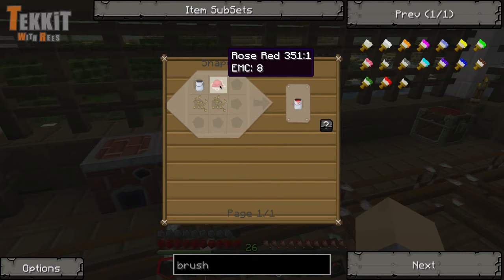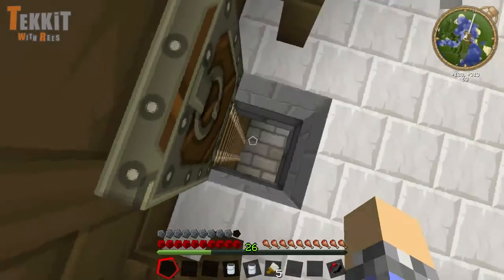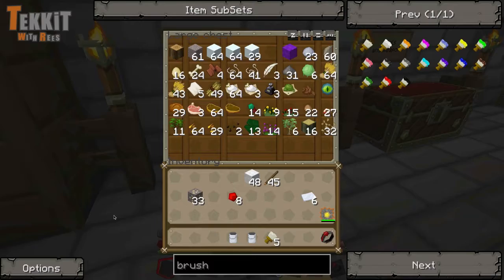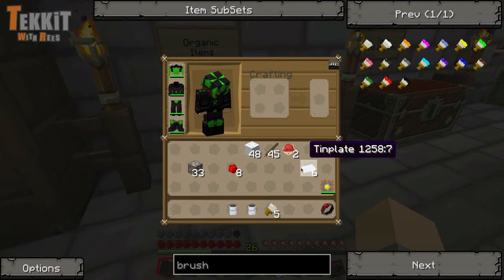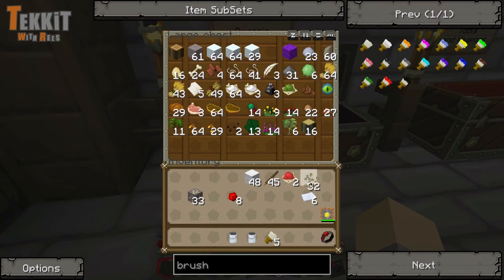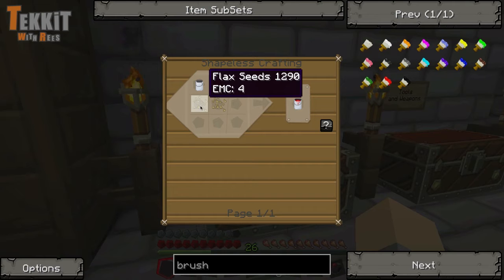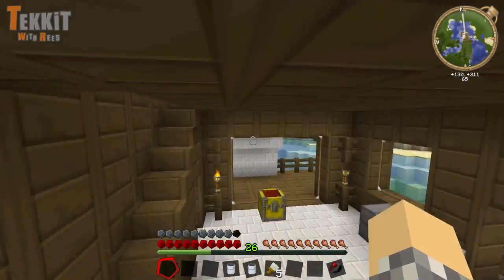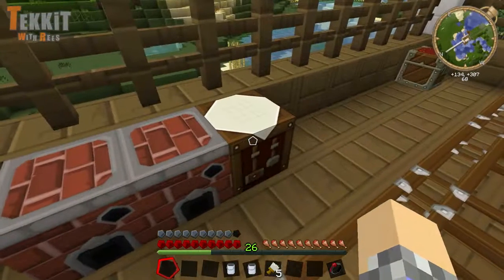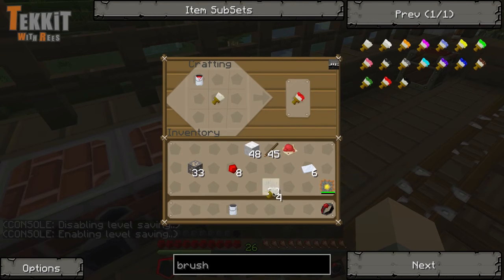Red paint looks like it'll be the same as everything else — red rose dye, which is just made using roses. Since we probably have roses downstairs in the organic items chest, it'll be a bit easier to make red dye. So two red dye and then flaxseed, which I think we have lots of. Crafting that gives us red paint, and then a paintbrush will give us a red paintbrush. We get to keep the red paint too, which is fantastic.